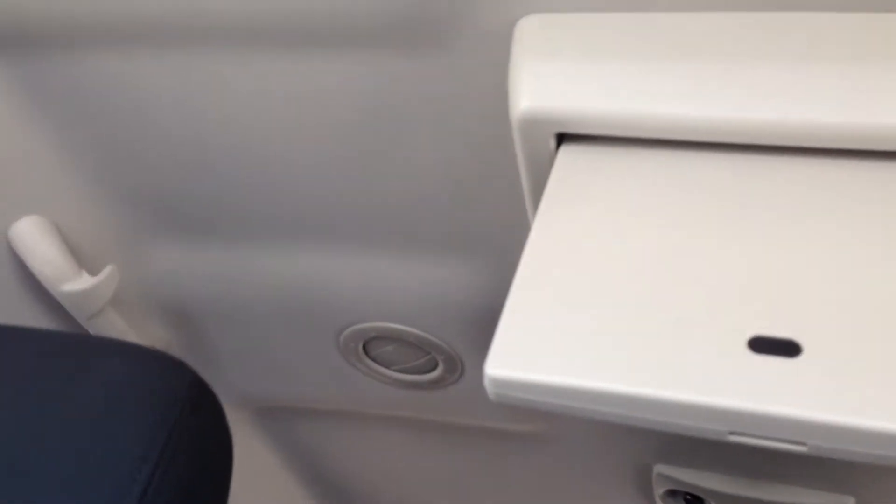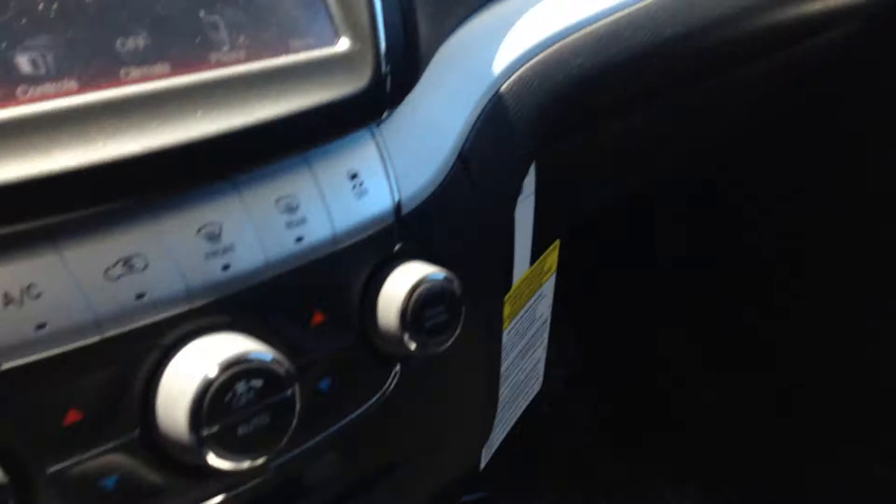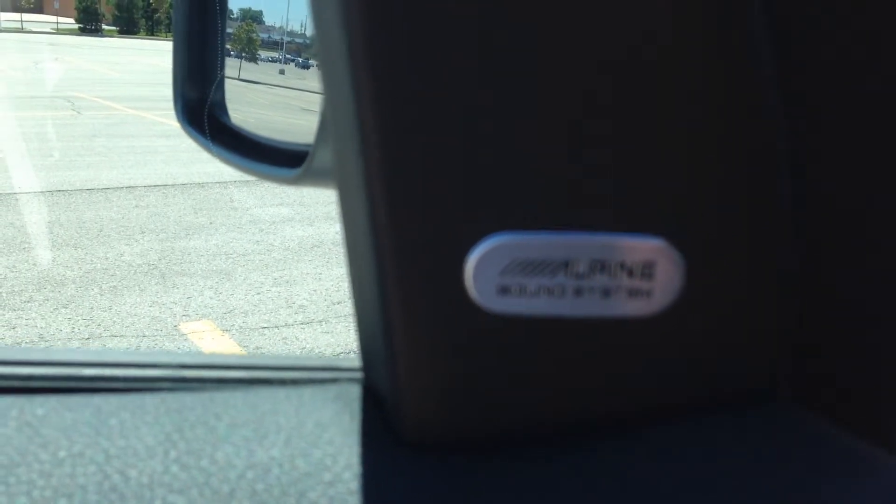As you can see, the interior is black with grey accents — they actually call it frost. If you look up here you're going to see that there is a single mounted DVD screen for the rear occupants. By the way, it is a 6-speed automatic, so she does get great fuel mileage as well as good power. It does have an optional Alpine stereo system installed, so you're going to get great sound out of this thing.